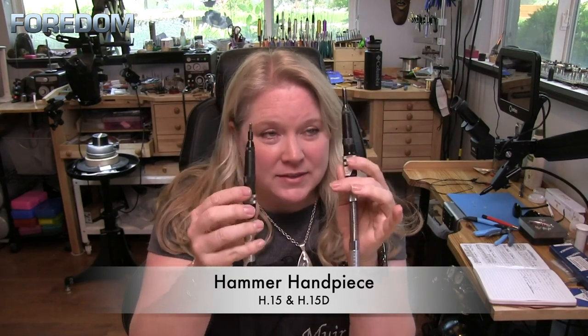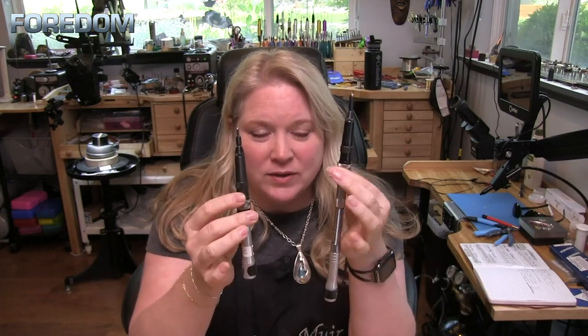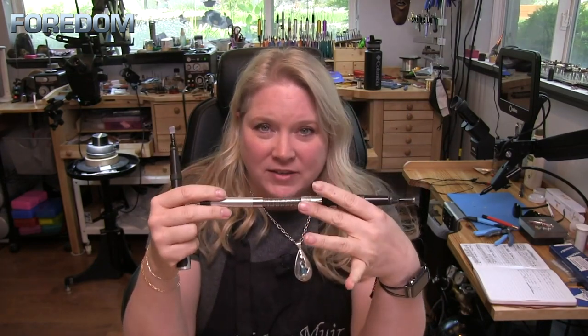First thing we're going to do is select our hammer handpiece. In this case, I have two of them — one has the duplex spring and one is without. I really like to use mine with a duplex spring. It helps to remove some of that pressure off of the flex shaft itself.